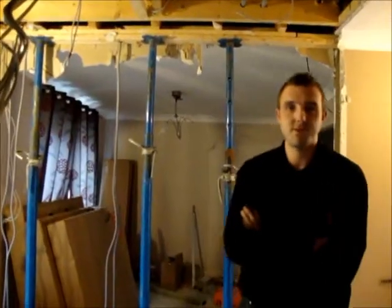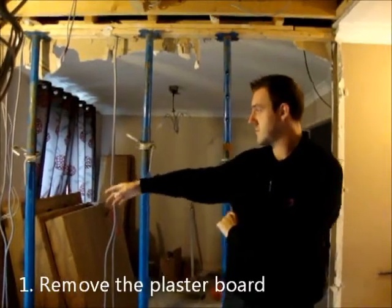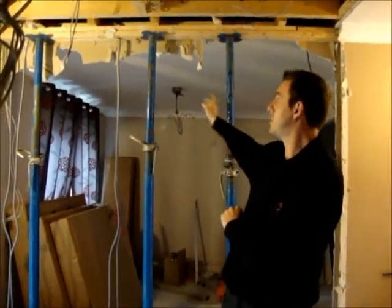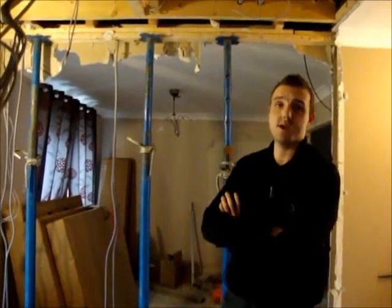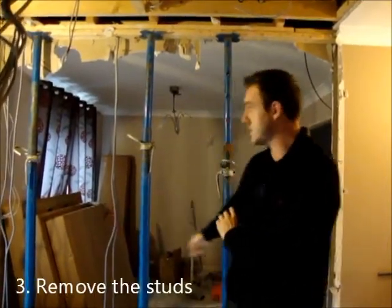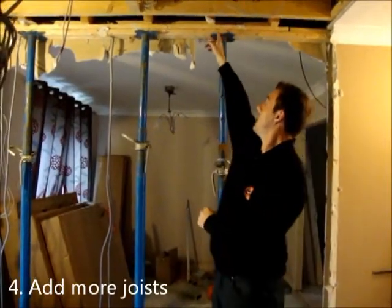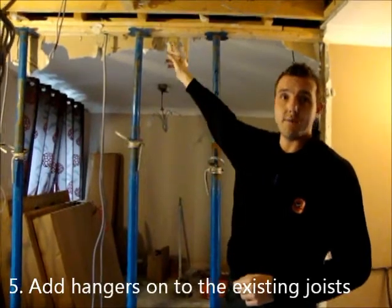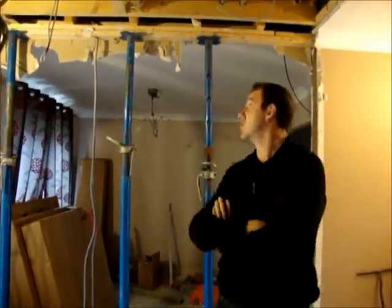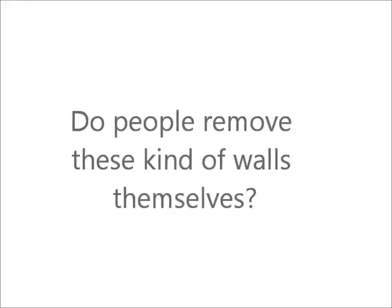There's a load there in timber studs for fishing. We took the passable dog, propped up the top runners to support the joists, and then removed the studs. We put a couple of joists all the way through here and then hangers on the existing joists to hold up the floor above.